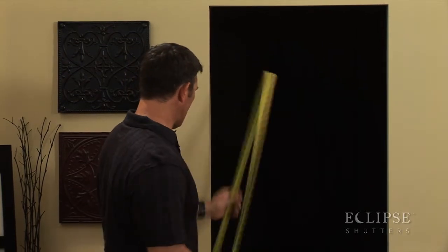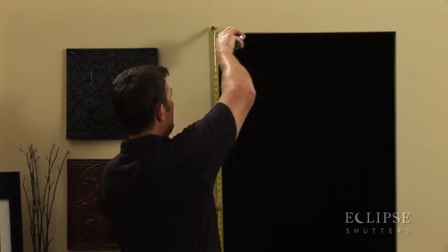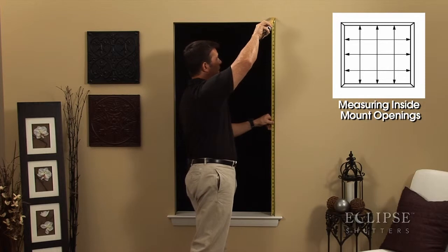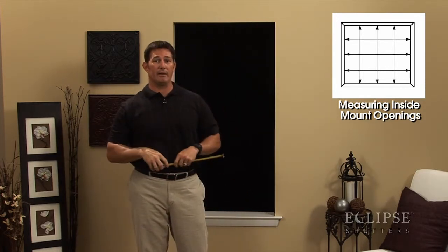We started with our width, now we're going to measure our height. You're going to measure your extreme left, center, and extreme right. Again, take the smallest size and round down to the nearest eighth.